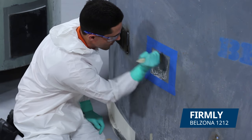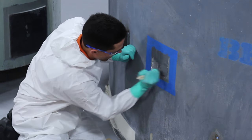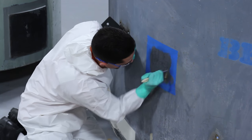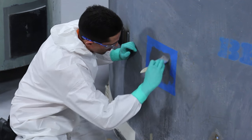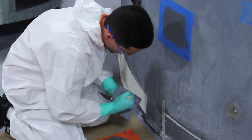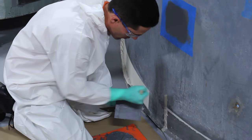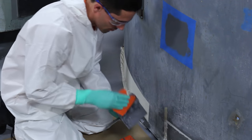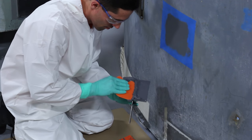After mixing, we applied a thin layer to the application area with a stiff-bristled brush, pressing hard to make sure the product fills the profile. We then applied a thin layer of the product to the bracket's surface, and more product was applied to build a central peak.